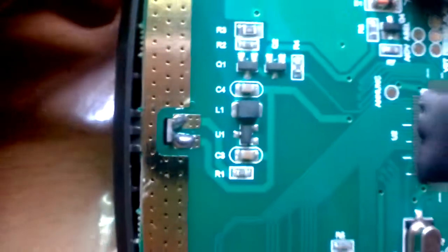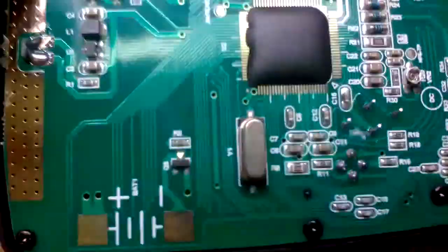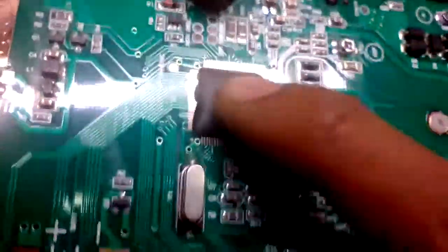Here we can see some sort of a sensor — this is basically the detector for mains live wires, maybe behind the concrete in your house. Here's the buzzer, it's a cute buzzer. And here's the main processor with a blob of gunk on it.